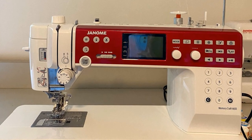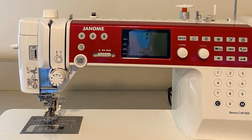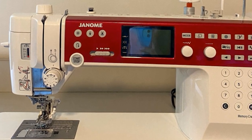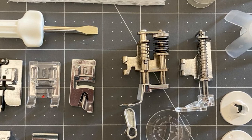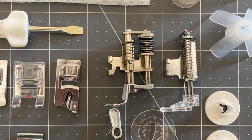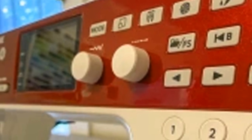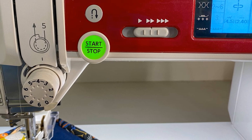The Janome Memory Craft 6650 quilting sewing machine has 170 built-in stitches and six built-in buttonholes to help you tackle any sewing projects. The easy-to-use control panel features an LCD display screen. There's also an automatic needle threader to save your eyes from strain — just pull down the needle threader, place the thread in the hook, and pull back. The jam-proof top-loading bobbin system makes it easy to change bobbins; just follow the track and the machine will bring the bobbin thread up automatically.